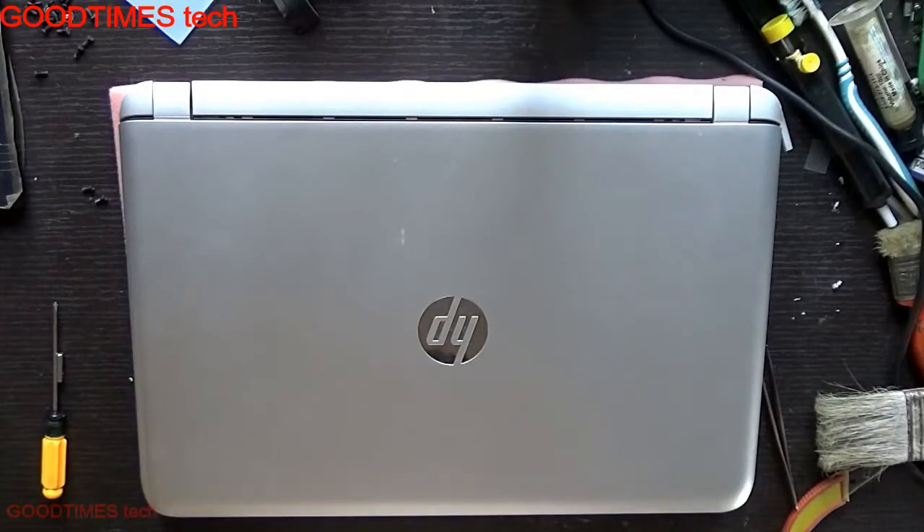Hello everyone, let's see how to replace the Wi-Fi card of an HP Pavilion notebook.